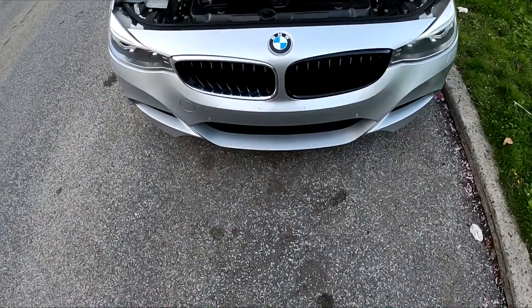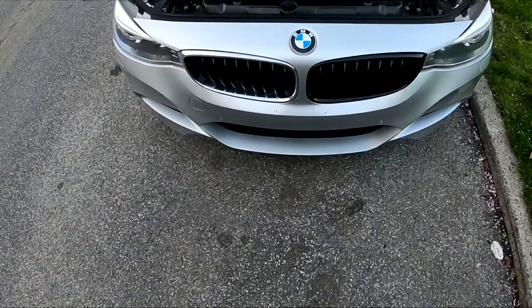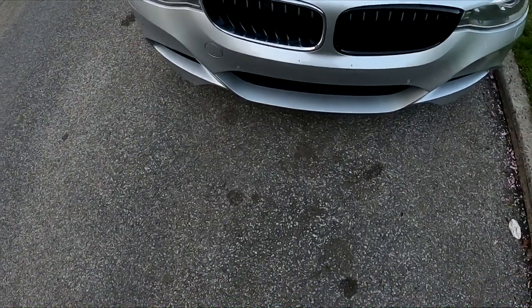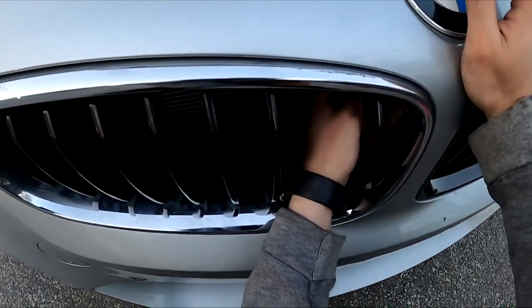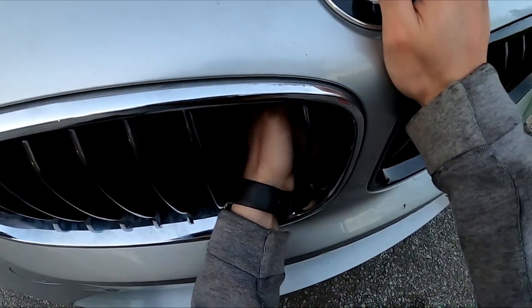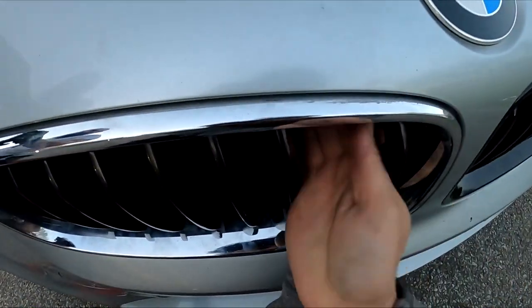These are the black grills right here. Alright, so we got one out. This one should be a lot easier. Yeah, we got one out. So it's high white black. Pull the tabs down.